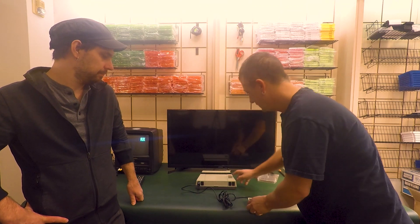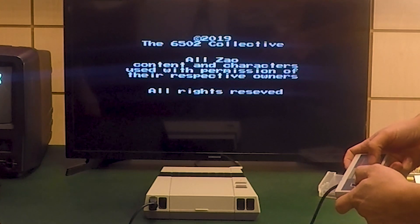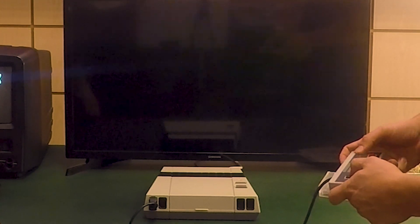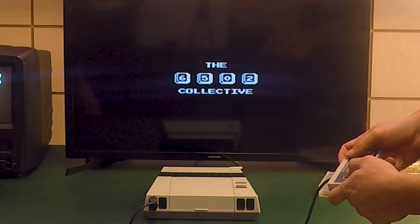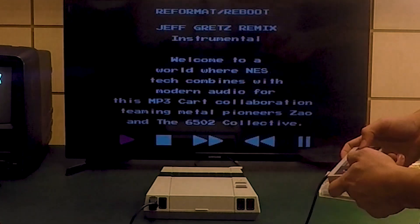Insert the cartridge, power on the system, hit the start button, and it's firing up. I'm going to play you guys the first song that I heard and fell in love with from this record, which is Xenophile, the second track on the album.